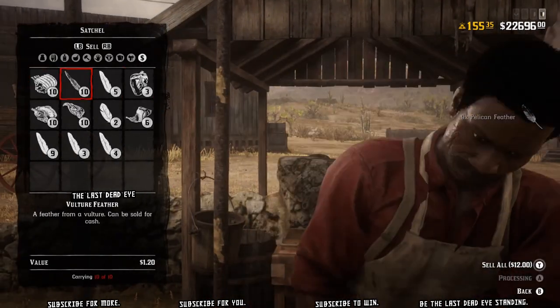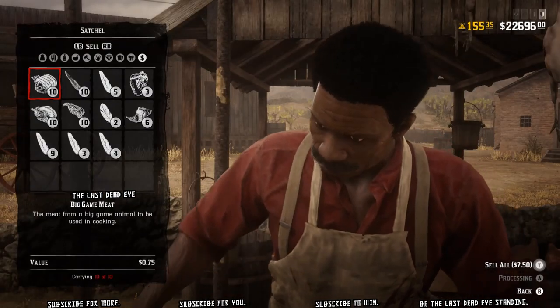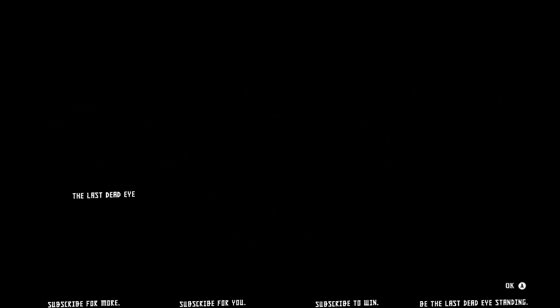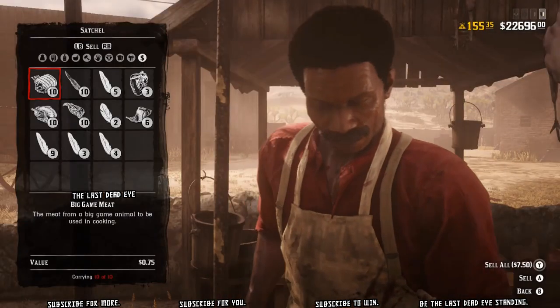It makes it really easy to sell everything that's on your horse real quick without having to sort through what's in your satchel and what's on your horse, selecting this and that. And then — I get disconnected. See, that's why I do it.